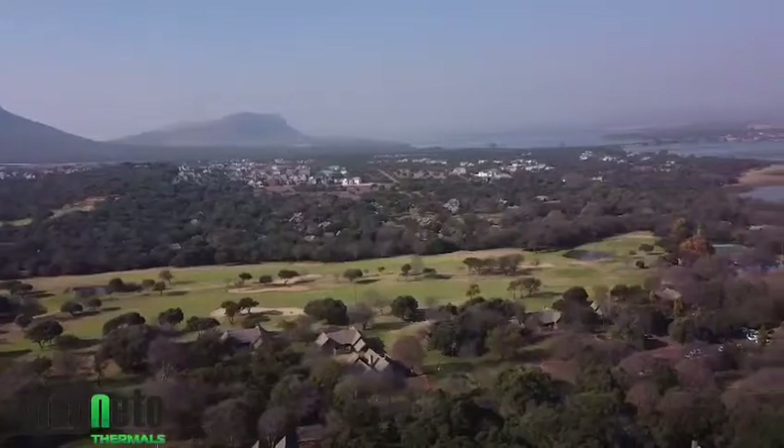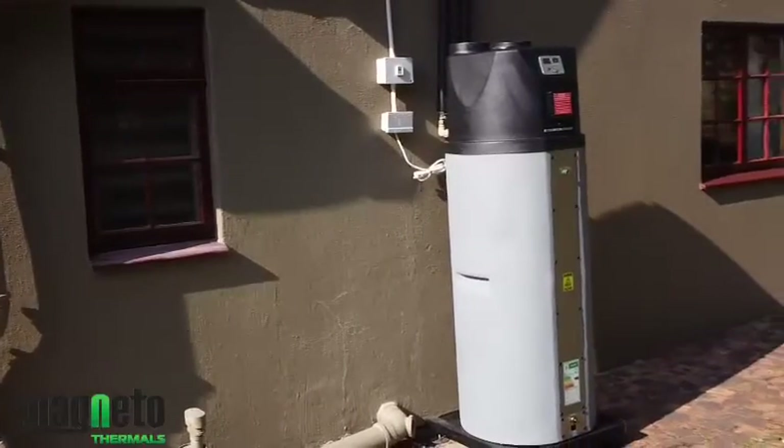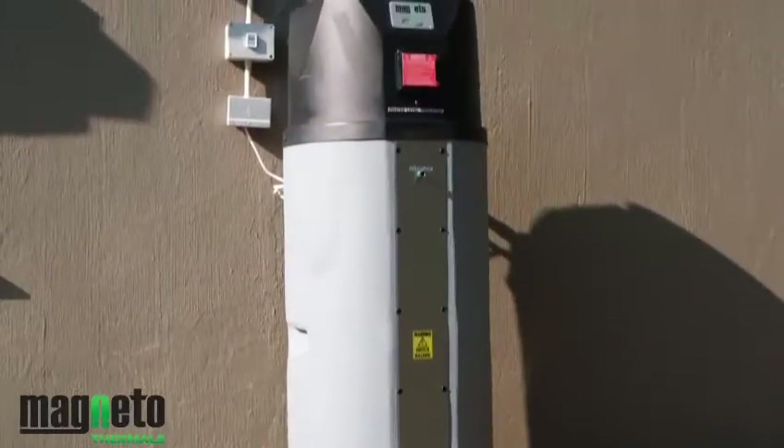Hi, my name is Franco from Magneto Thermals. We are here at Magali Spark Holiday Resort and we've just completed an installation of the brand new 200-litre Magneto Thermo tank. I'm about to show you the basic steps to follow when commissioning this tank.